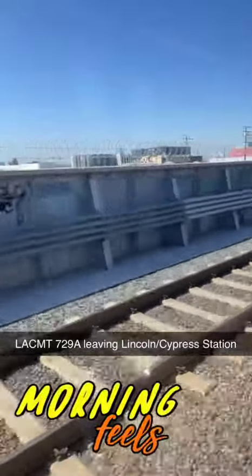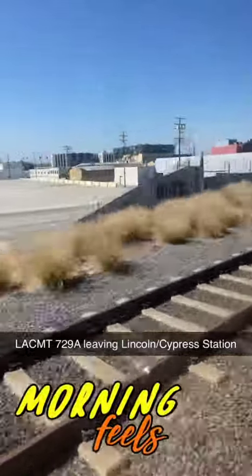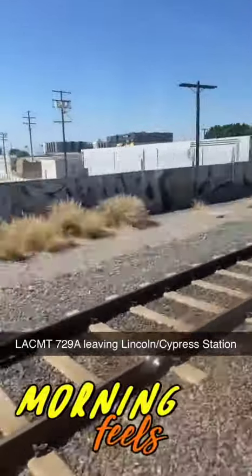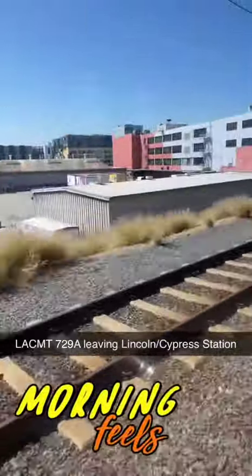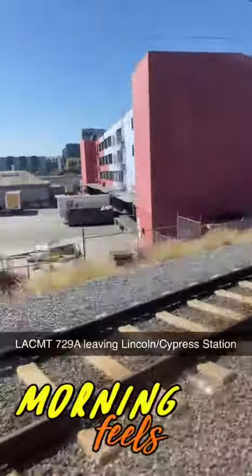Thanks for going Metro. Make sure you attach your card to the fare gate or validator before boarding, including at transfer stations, and hold on to it for fare inspections. If you do not have a validated TAP card, you may be subject to penalties.